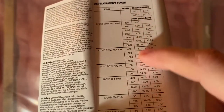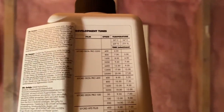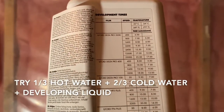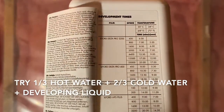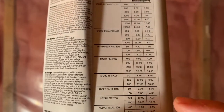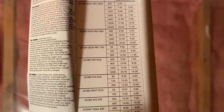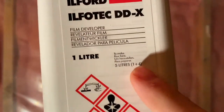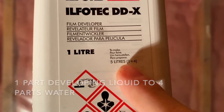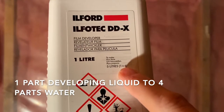I'm going to mix the chemicals now. To reach 20 or 24 degrees, I've practiced and figured out the right ratio of hot to cold water. I'll put that information in the description below. I generally aim for about 20 degrees. The Ilfotec DDX is 1 to 4, meaning one part of this liquid to four parts water. The stop is 1 to 19 — one part stop to 19 parts water.